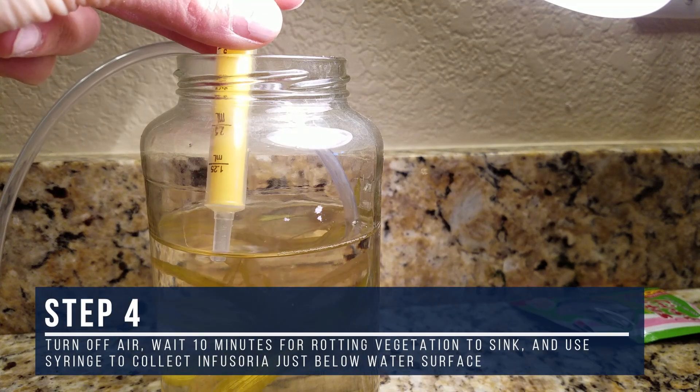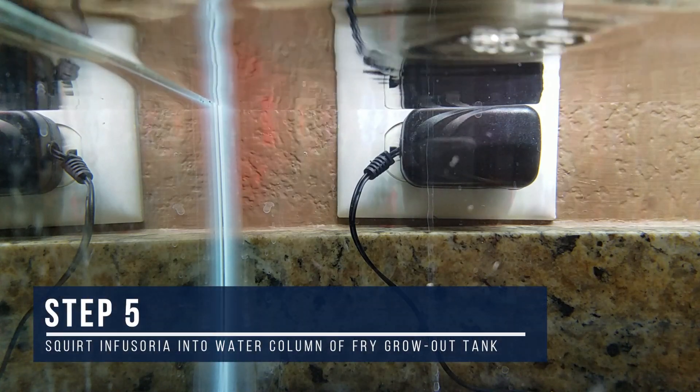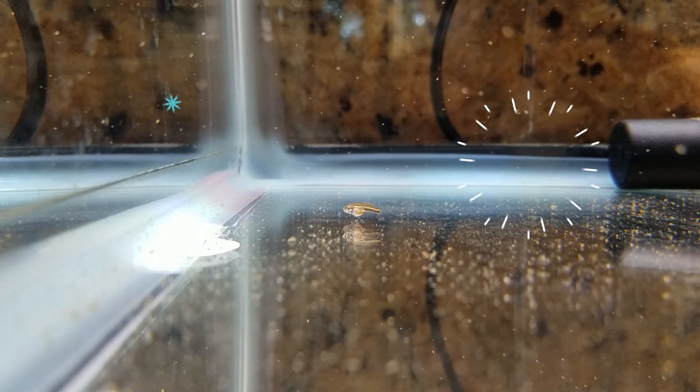Thankfully, that second batch of Infusoria came through, and I was able to heavily feed my fry, alternating between Hikari First Bites and Infusoria. Two weeks later, the fry are finally big enough to eat baby brine shrimp, which I'll cover in next week's video.